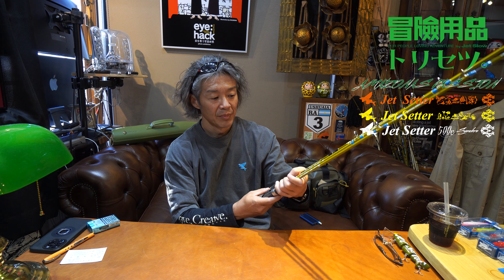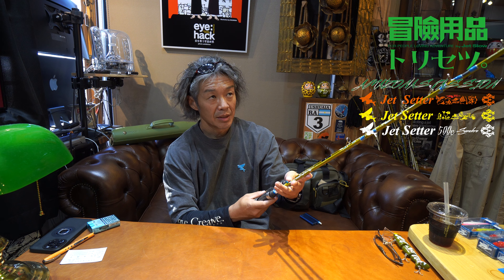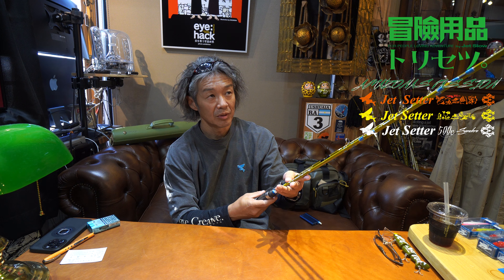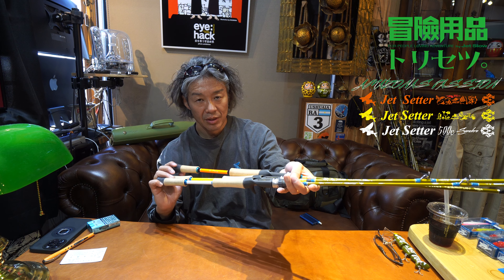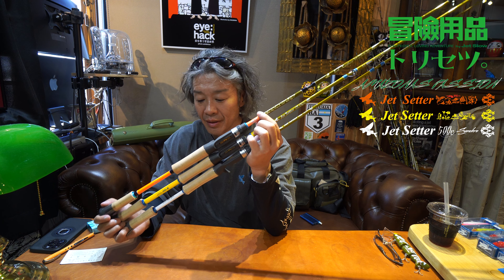長さはこの画面内には綺麗に出ませんけど、そんなに長さは変わらなくて、Amazonシリーズということもあってどれもショートロッドなんだけれども、その調子と硬さによって使いやすい長さ、どういう用途で使うかということを考えて長さを考えた感じですね。中間になるのがまあ黄色の506Cで。